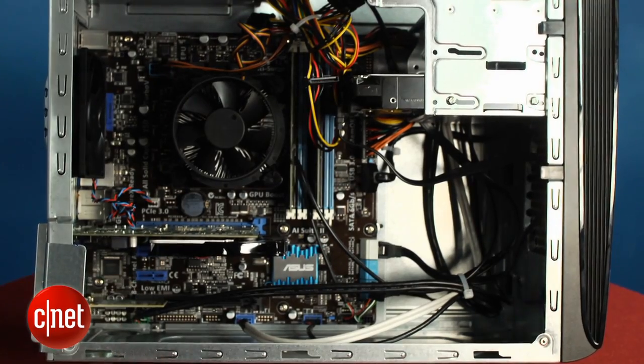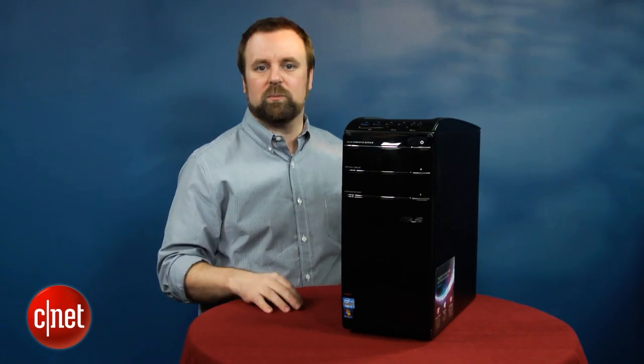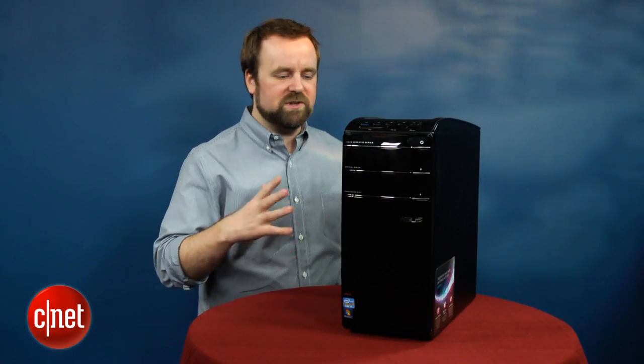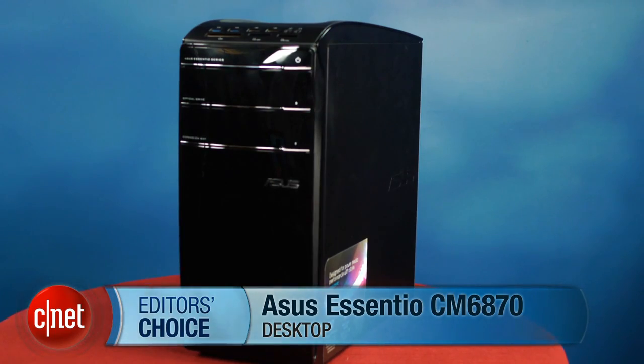Overall, this is a relatively unexciting commodity PC. It's got a reasonable price for its components at $999. The new Intel chip is kind of exciting, and we'll probably see that across all kinds of new systems throughout the year. But overall it's kind of hard to recommend a system without any real standout features over the many others that are going to use that same CPU. I'm Rich Brown, and this is the ASUS Essentio CM6870.